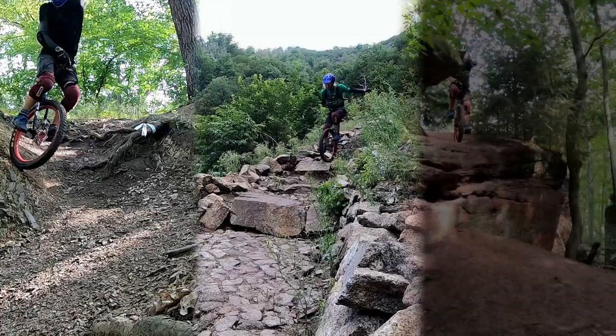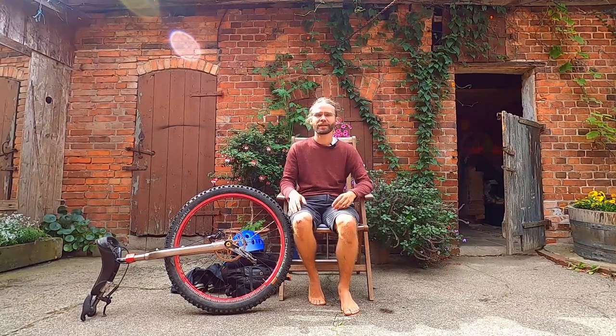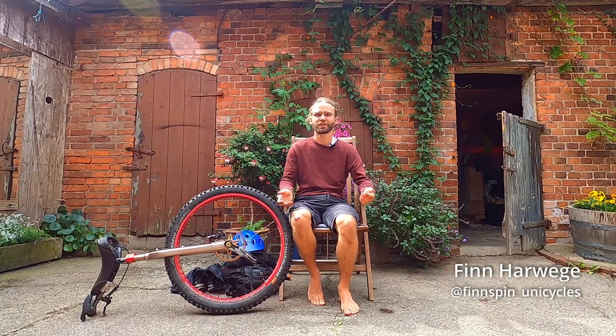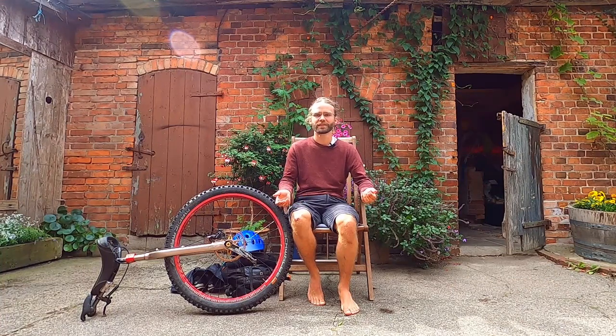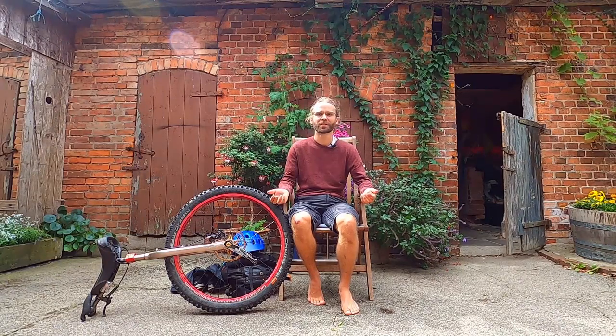Do you really need all of that? The answer I think is no. You can totally start out on just your basic beginner unicycle. Hi and welcome to Unicycle Basics. My name is Finn and today we are going to talk about equipment. This is a slightly different video than normal because I actually don't even have to leave the backyard. I'll just be sitting here and showing you all the items I bring on a normal ride.